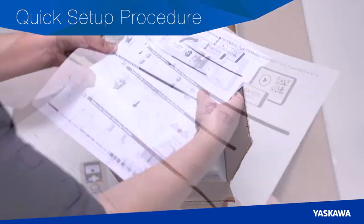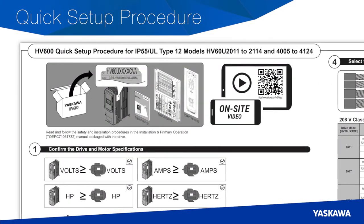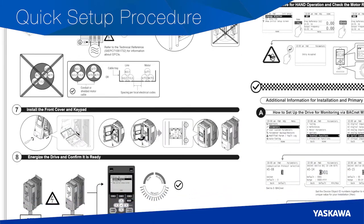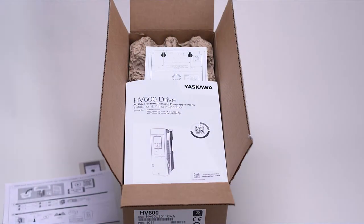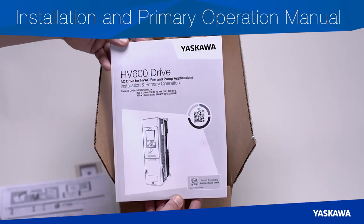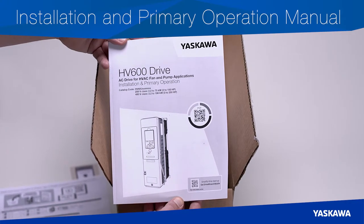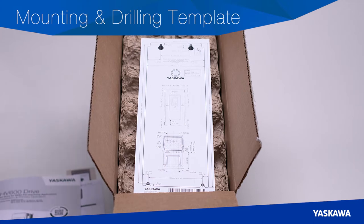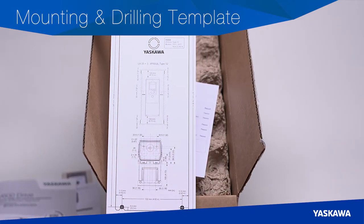The quick setup procedure makes the complicated simple with easy-to-understand graphics. The procedure focuses on the tasks that all of our customers will do with AC drives. You'll also find the installation and primary operation manual — use this document if you need more details to support what's in the quick setup procedure. A mounting and drilling template is included with HV600 models that are less than 165 amps.